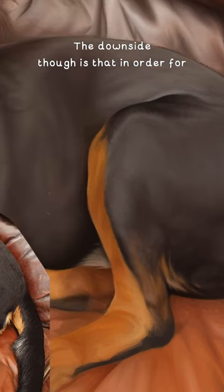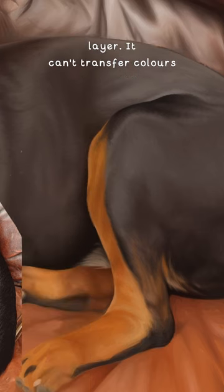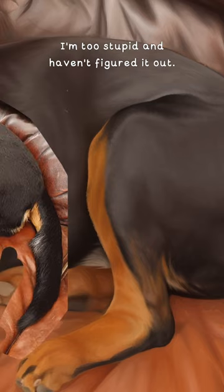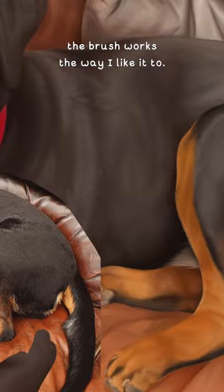The downside though is that in order for it to kind of work as it's supposed to and transfer colours over, you have to be working on the same layer — it can't transfer colours from another layer, or at least if it can, I'm too stupid and haven't figured it out. So because of that, and partially because I'm probably stupid, I just work on one layer because then the brush works the way I like it to.